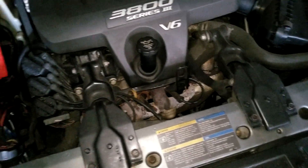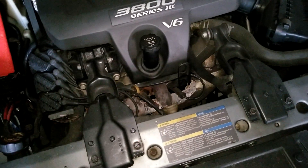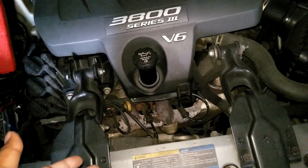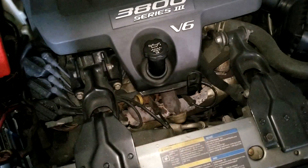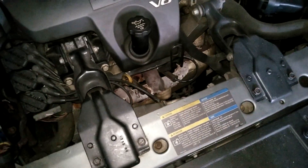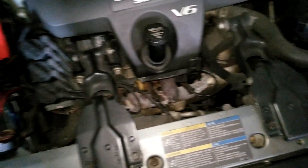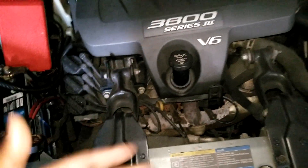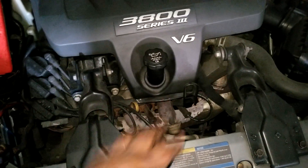Everyone says you don't need to take the bracket out, but for the life of me I can't see how I could do it without taking the bracket out. I'm always willing to learn, so I'd like feedback. Also, to point out that maybe for my car — mine's a 2005 — I need to take the brackets out.